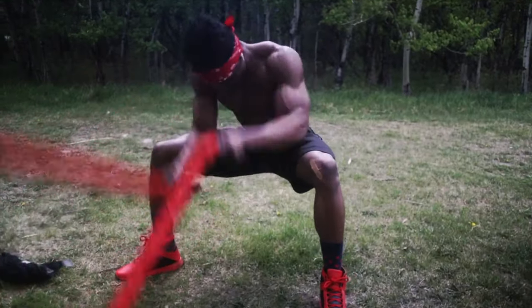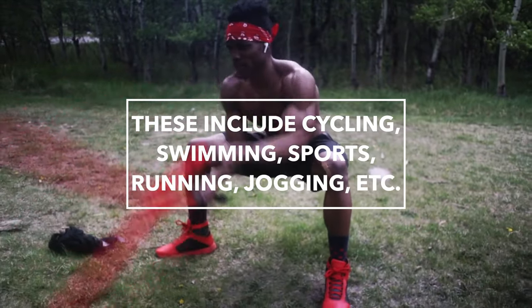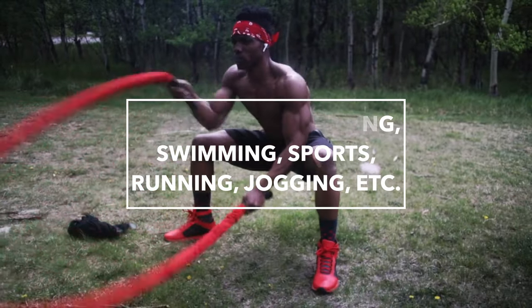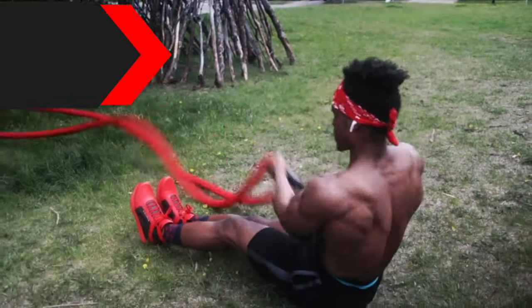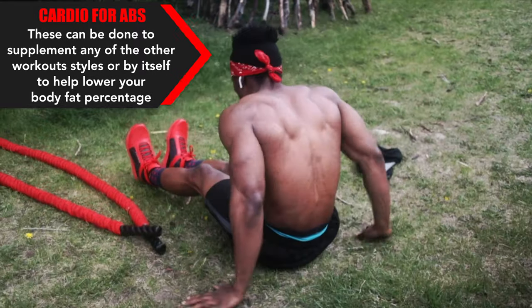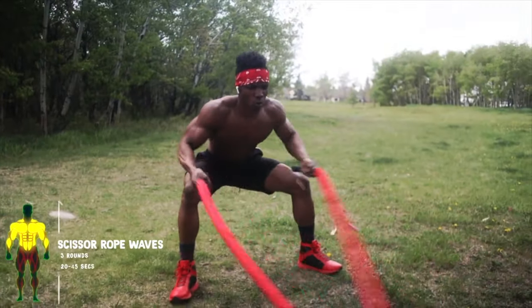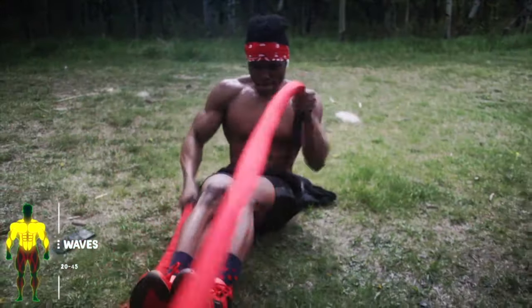Cardio, or cardiovascular training, is the last type of training I'll suggest for torching fat for a visible six pack. These include cycling, swimming, sports, running, jogging, etc. These can be done to supplement any of the other workouts mentioned, or by themselves to help lower your body fat percentage. When done alone, cardiovascular exercises are great for training your heart and endurance, and burning off calories, as opposed to building strength.